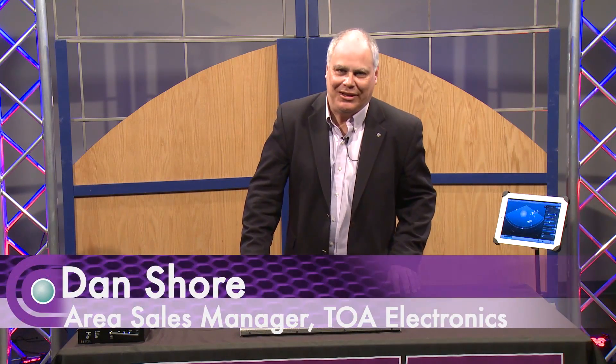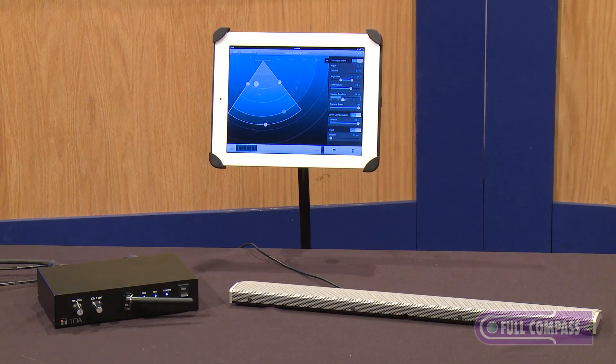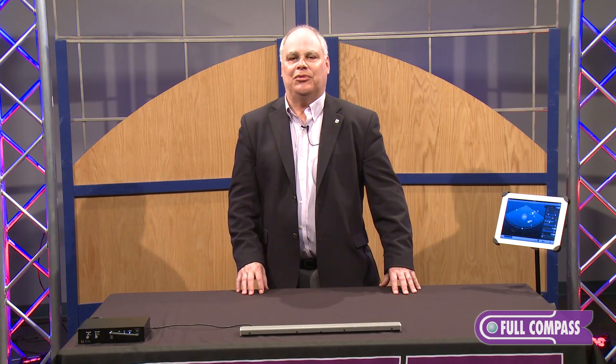Hi, this is Dan Shore with TOA Electronics, and I'm happy to be here at Full Compass Studios to give you a preview of TOA's AM1 Digital Steerable Microphone Array. This is an amazing new product that TOA has brought out, and I'm happy to show it to you.